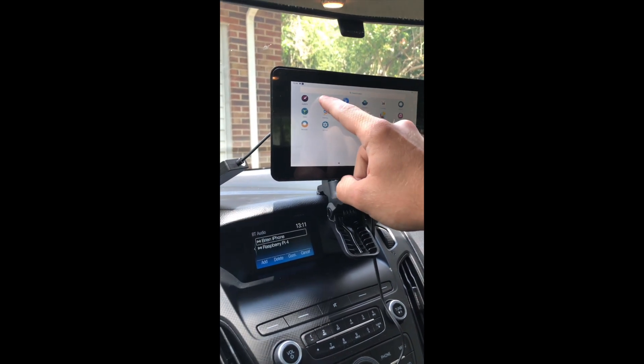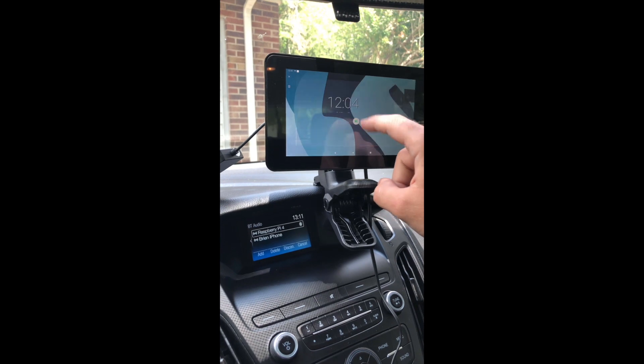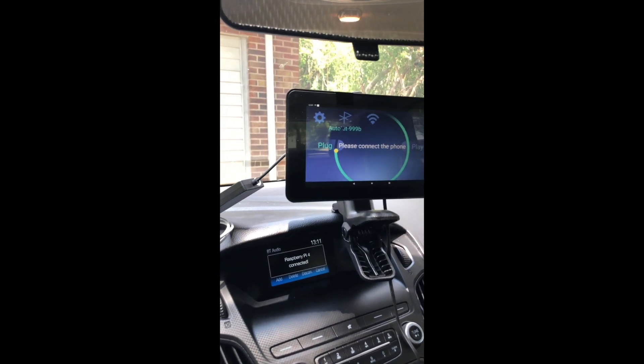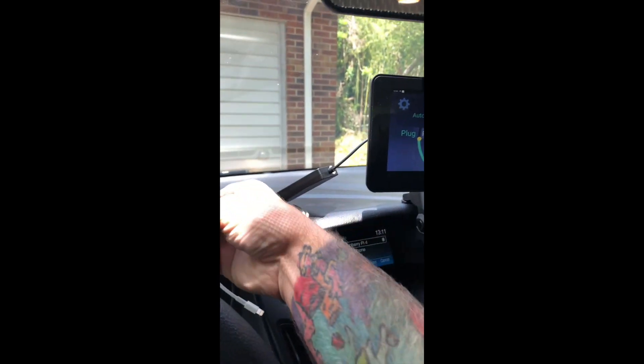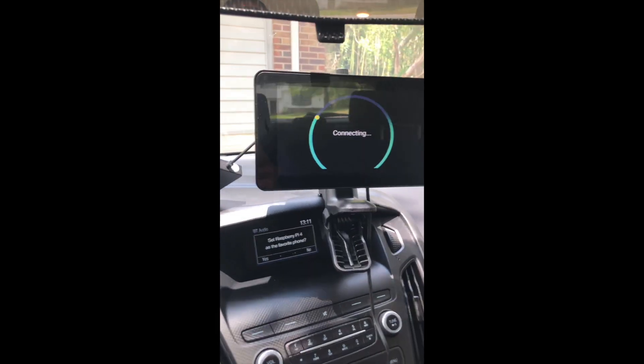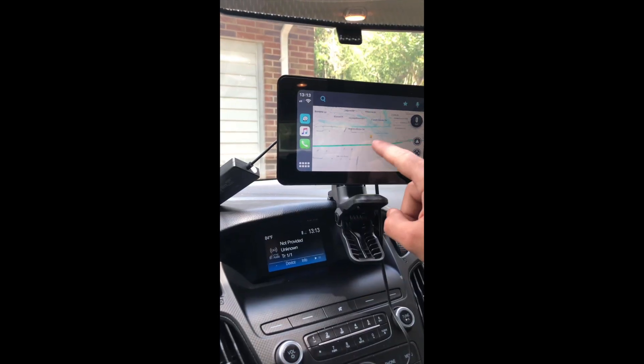Now that I've paired the Raspberry Pi 4 to my car, I'm bringing CarPlay to the dashboard. The car says: 'For your safety please stay alert to changing road conditions and use Sync's voice-activated features while your vehicle is in motion.' The USB is probably the fastest way to do this.